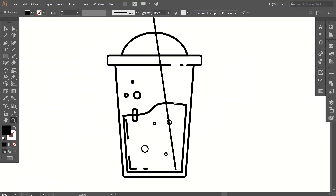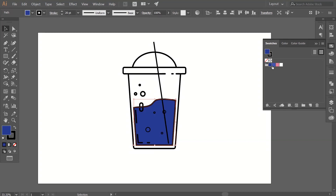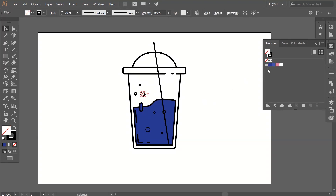Now let's add some colors to our artwork. Select this middle path, go to your swatches, and add a blue color like this — color codes will appear on the screen. Add the same color to this path as well. You can add colors one by one or you can select all the paths you want and then add the color.